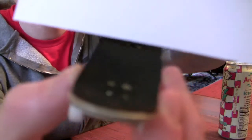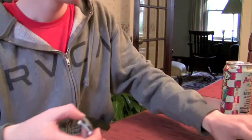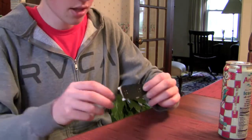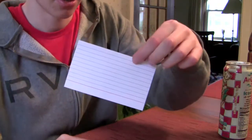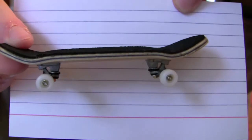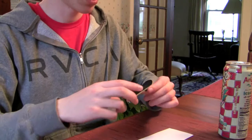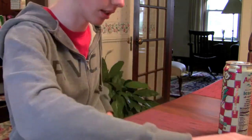I'll try and show you the concave right here — it's pretty low. And then the kicks are, I'd say, medium. You can see right there.